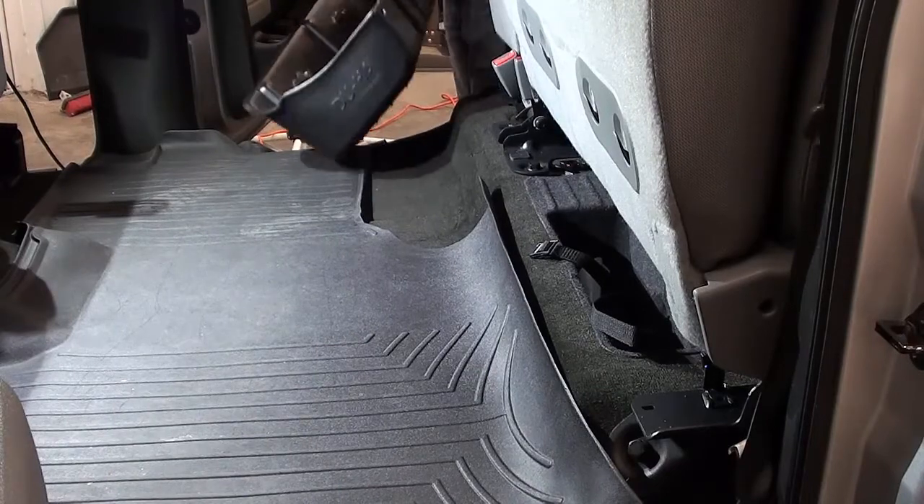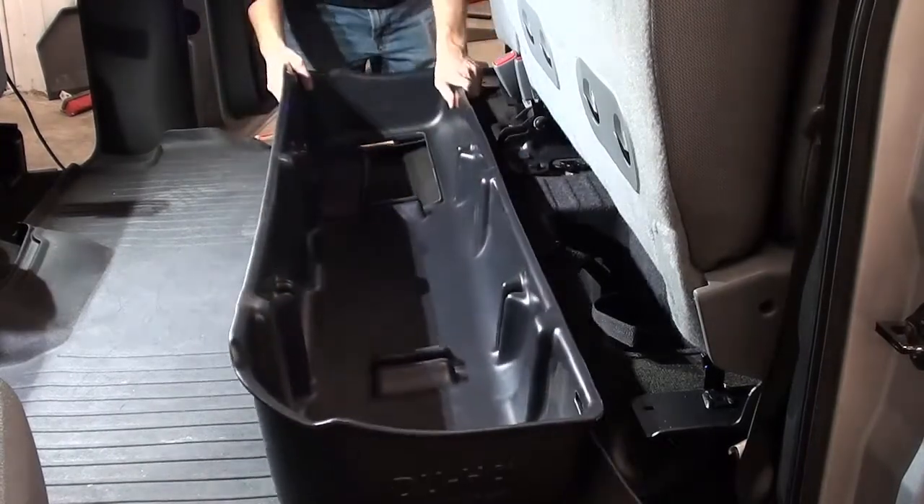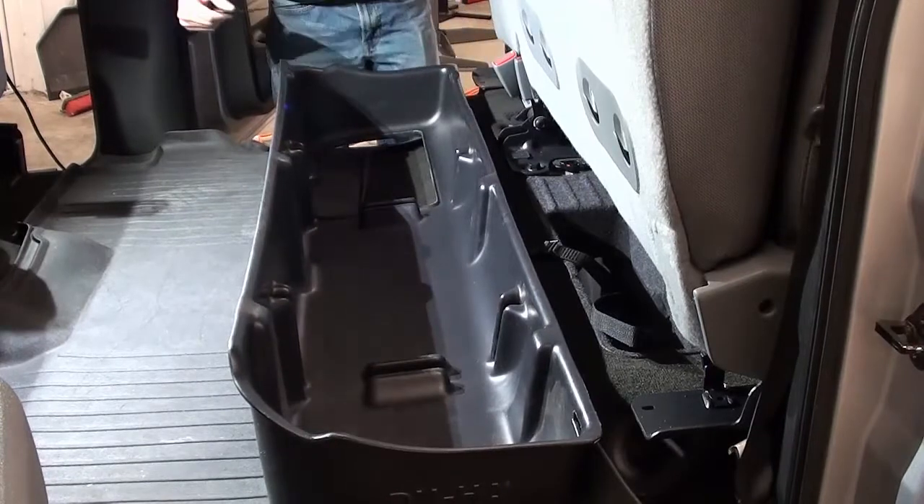Today we're going to show you how to install a Duha under seat storage system. The Duha provides useful storage inside your truck cab and keeps your gear organized.